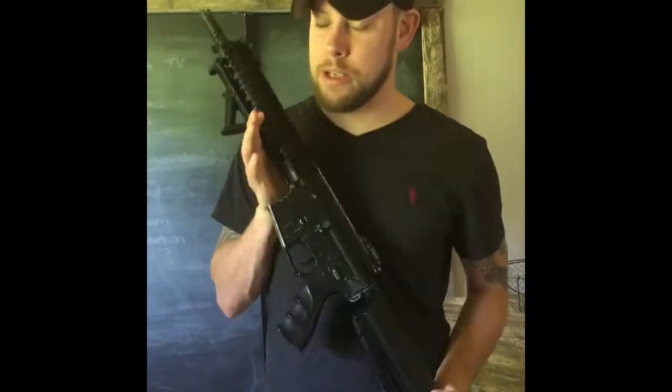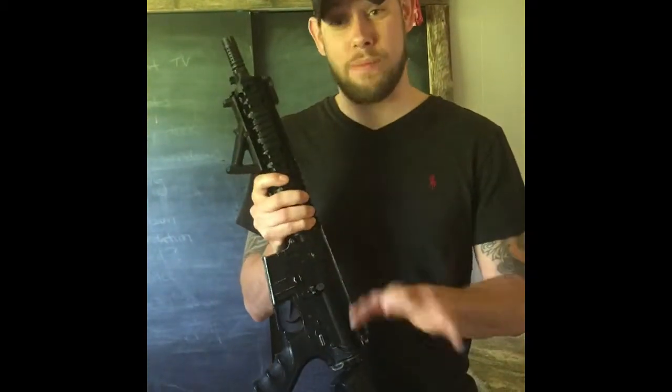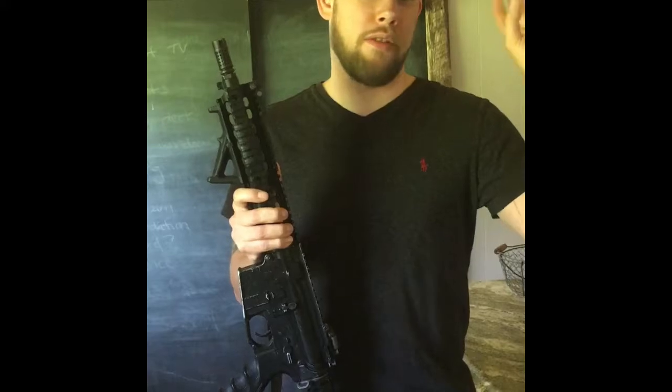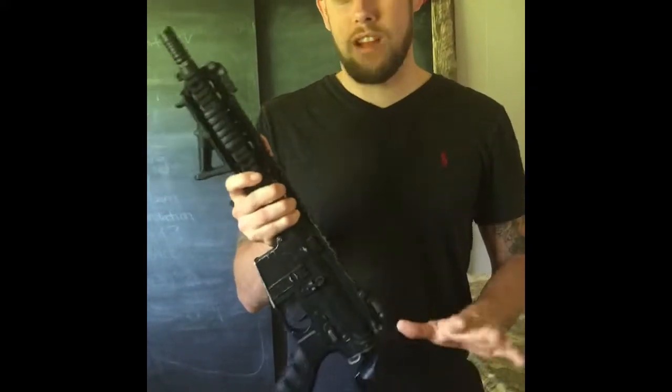I decided to start doing videos because the Internet's a fun place. I'm going to try to do something no one's done before — I'm going to take my baby, my original Crytek. They say it's great for cold weather; the gearbox is supposed to be great down to negative whatever. Stock barrel build, stock bucking, everything.